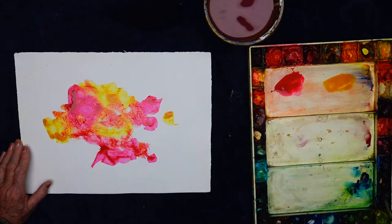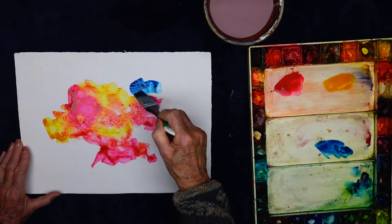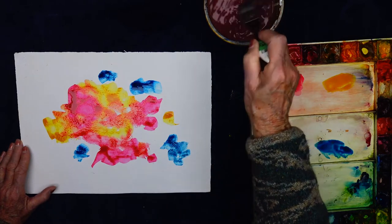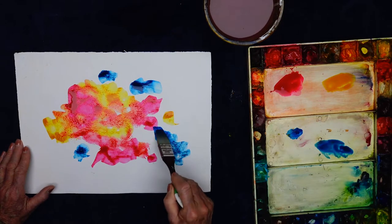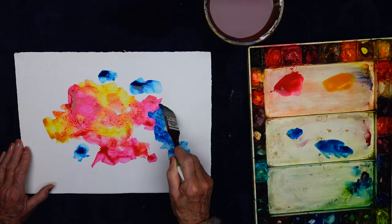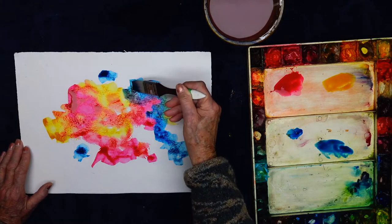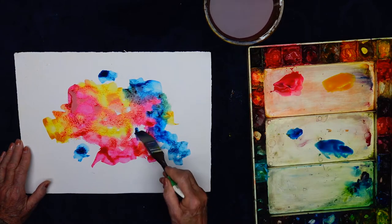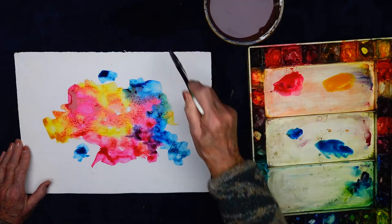Now I'm going to go and get phthalo blue. Phthalo blue — it's a beautiful blue. Quite a strong, staining color. It's going to work well with the red — it's going to go purple there. And when I put it with the yellow, it's going to go green. Do you just put it on smooth? I put it kind of all over. I use a brush, and I paint it even — as if you were painting a wall.